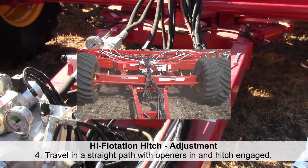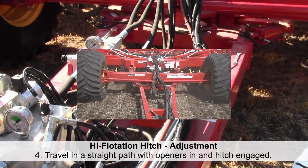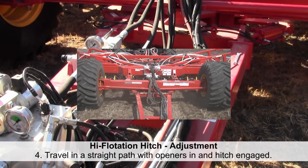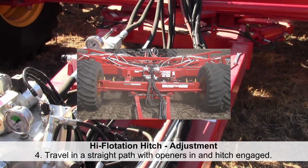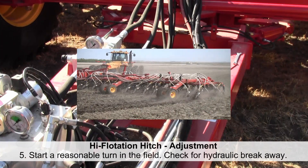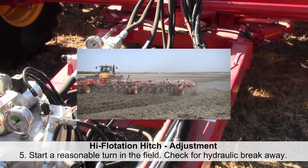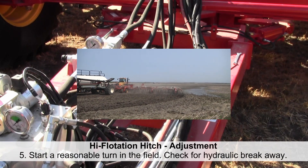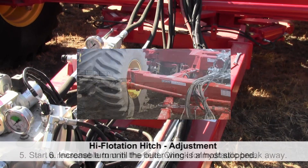The fourth step: start on a substantially straight path with the openers engaged in the ground and the hitch hydraulics engaged. Next, start into a reasonable turn in the field. The hitch should break away from the center position before there is any noticeable sideways skidding of the mainframe tires.